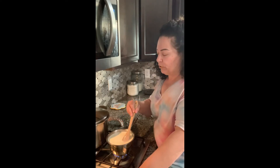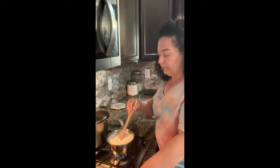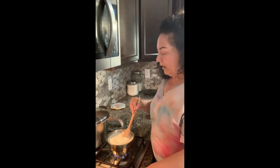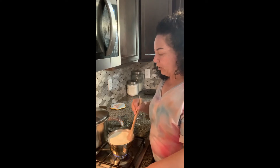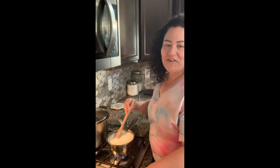I want to remind you guys, if you like these videos and enjoy the recipes, please subscribe to the channel. Hit like, leave a comment, invite others to the page — that'll help me know that my time isn't wasted and you guys are enjoying this.